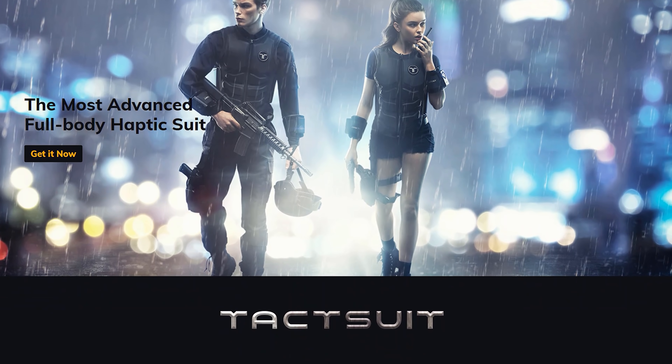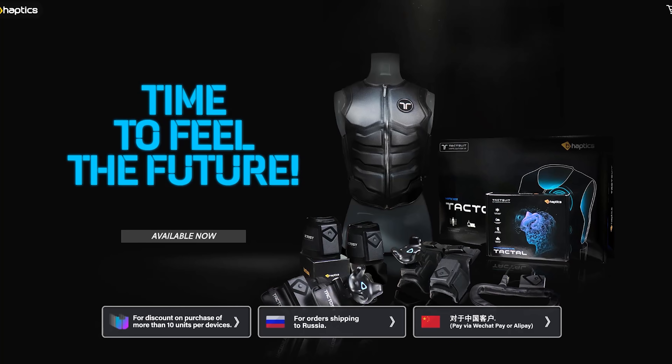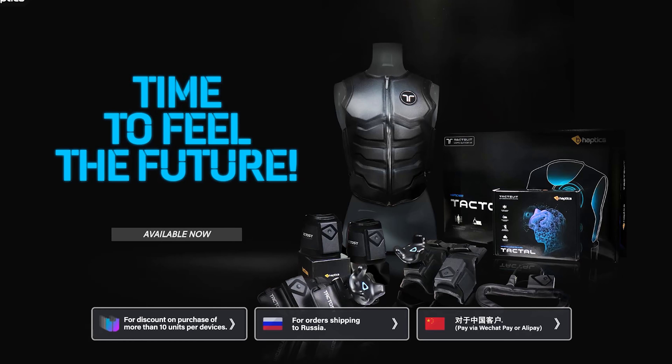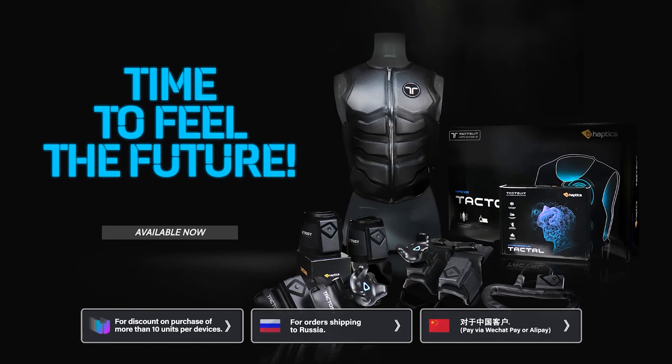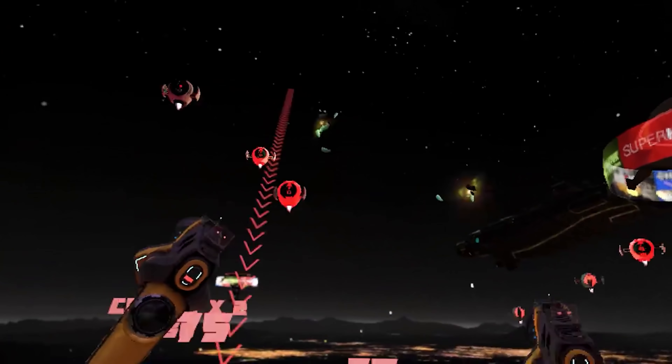B-Haptics was kind enough to send me over one of their haptic vests, which can now be used with the Oculus Quest. Currently, the vest supports Syrento and Thrill of the Fight, although Thrill of the Fight is in public beta for the next couple of weeks, but it'll be integrated into the native Quest Store version very soon. B-Haptics is already working with other developers to bring haptic feedback to other games on the Quest as well, including Death Horizon and Space Pirate Trainer.